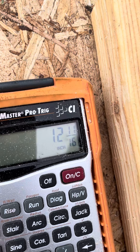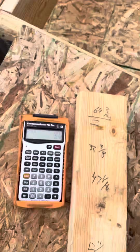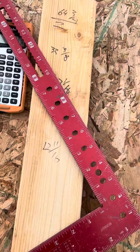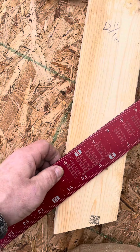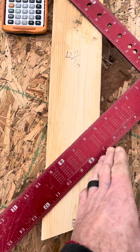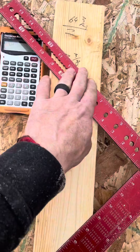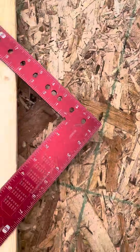So what that means is when you take your framing square, you put one end at 12, the other end at 12 and 11/16 — this will be your top cut, this will be your bottom cut. So top miter up there, bottom miter there.